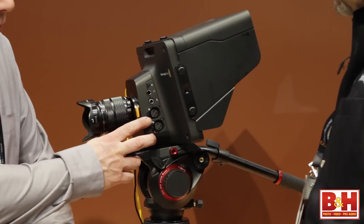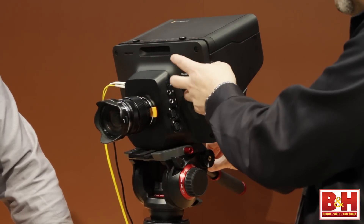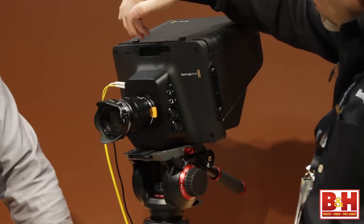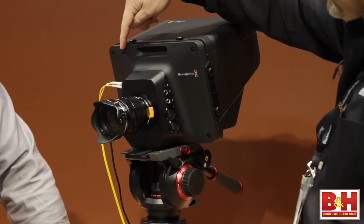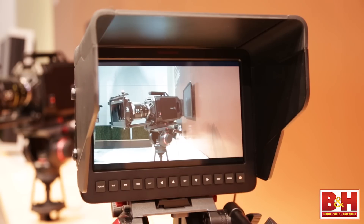And we've got audio inputs here. We have phantom powered audio inputs. The camera also has two built-in mics as well. And we have tally in the front and the rear — the tally light is here for talent, but also visible so that the operator can see it.